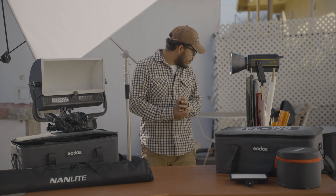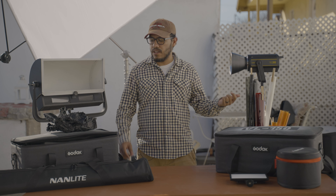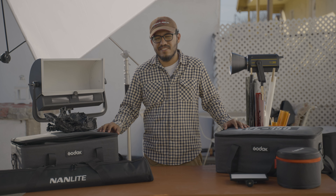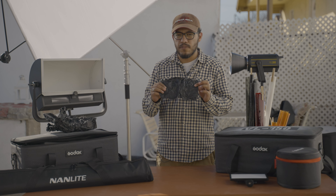I do also have two light stands. I got this one a while back, and this one I bought as a combo with the VL 300. I got them back in the day when I thought I'd use those lights more, but I've since shifted to preferring C-stands.